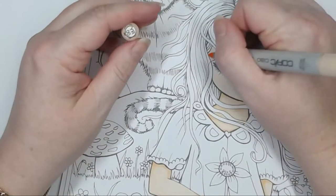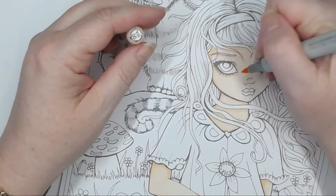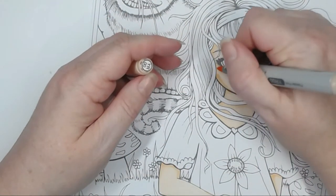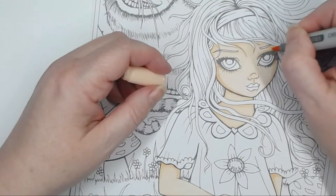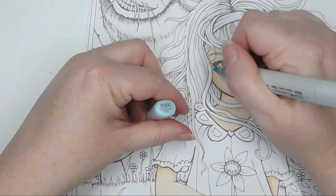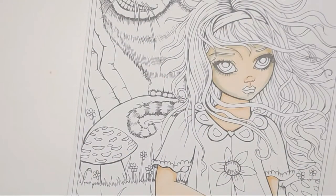We're going to use a few different colours through this one. I'm going to put a little bit of yellow around her eyes as well. This image is from her mystical colouring book — you can purchase it as an individual image on Etsy. I'm coming in with B000 and just going into the shadow areas to deepen those up a bit.